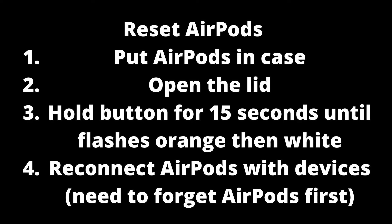If you still can't get the white light to appear, try resetting the AirPods. Put the AirPods in the case, open the lid, and hold the button for 15 seconds until the light flashes orange then white. Then reconnect your AirPods to your devices. If that did not work, try doing it again but this time plug the case in via a Lightning cable.